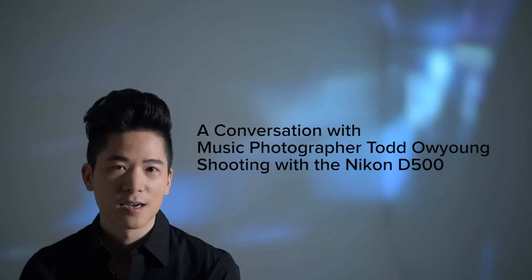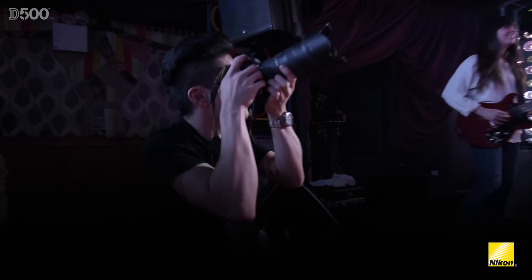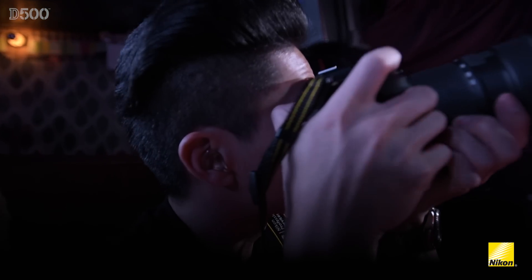My name is Todd Ooyoung. I'm a music photographer based in New York City. I specialize in live music photography and portraits of musicians. Whether it's on stage, backstage, in the photo pit, or on tour, if it rocks, I want to shoot it.